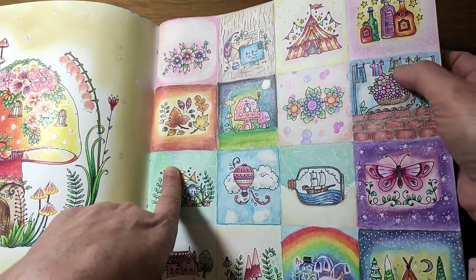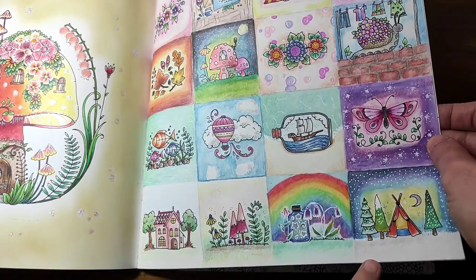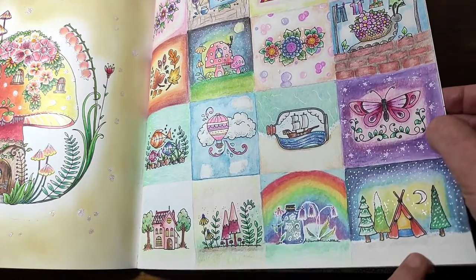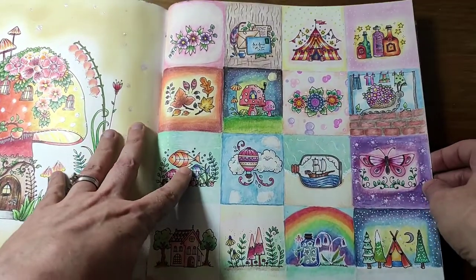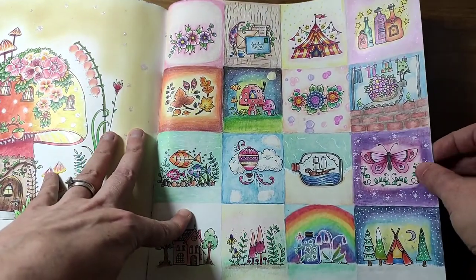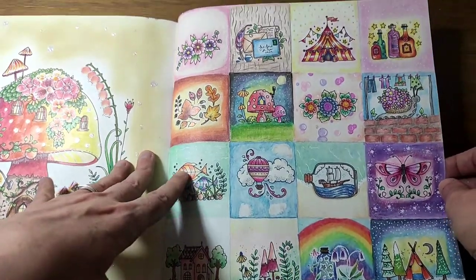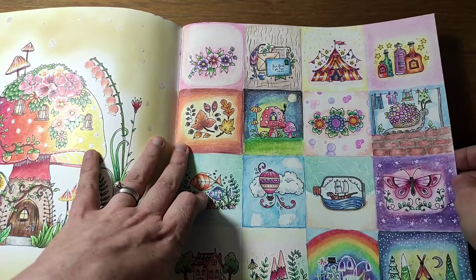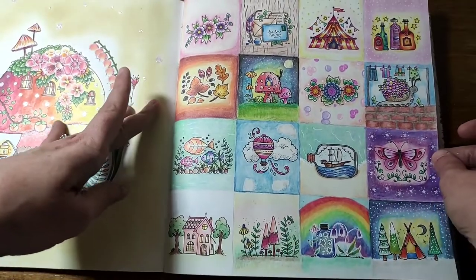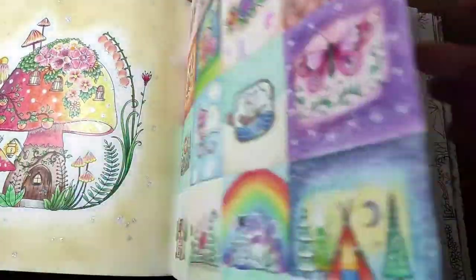I drew the rainbow. I made this one look as though it had snow. I had a lot of fun doing this - lots of Posca. It was just such a lot of fun. I had to draw the grid lines with pencils. I really like the way that turned out - it's just a really colourful page, and I've seen a few people do it like that.